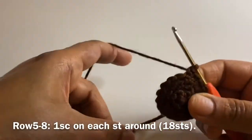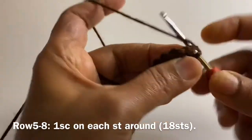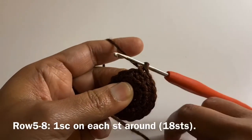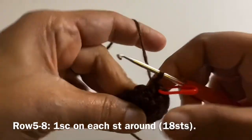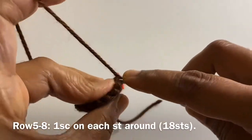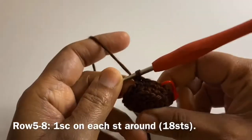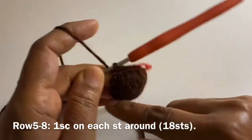For rows 5 to 8, we are just going to work 1 single crochet on each stitch around. Since we worked in the back loop on row 4, it will create a fold-like pattern. We are going to work 1 single crochet on each stitch around for 4 rows. Continue doing like this and we will meet at the end of row 8.